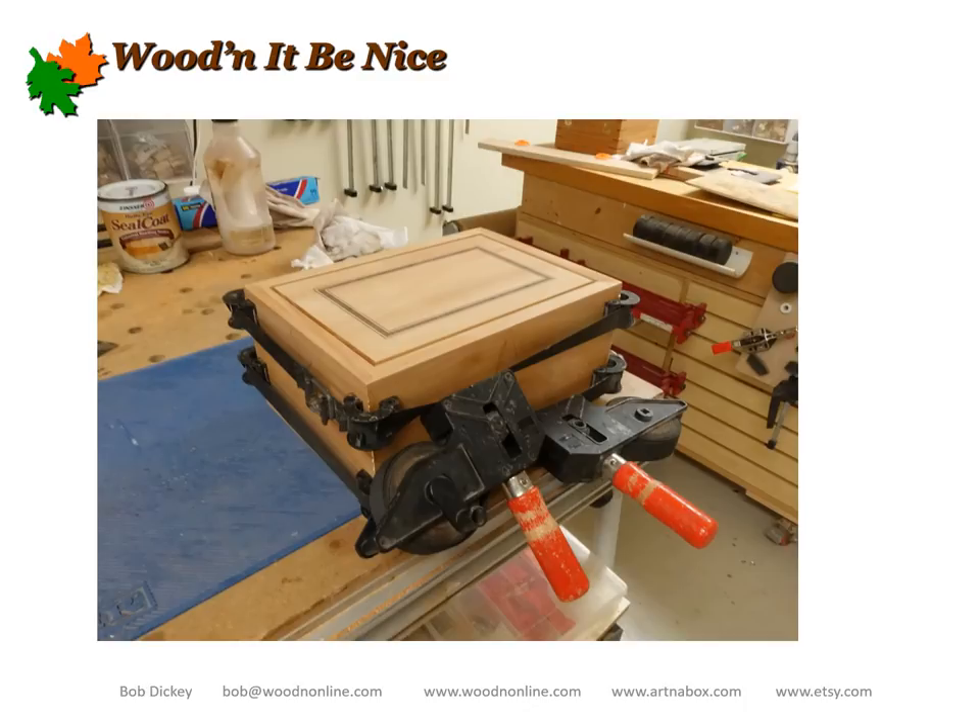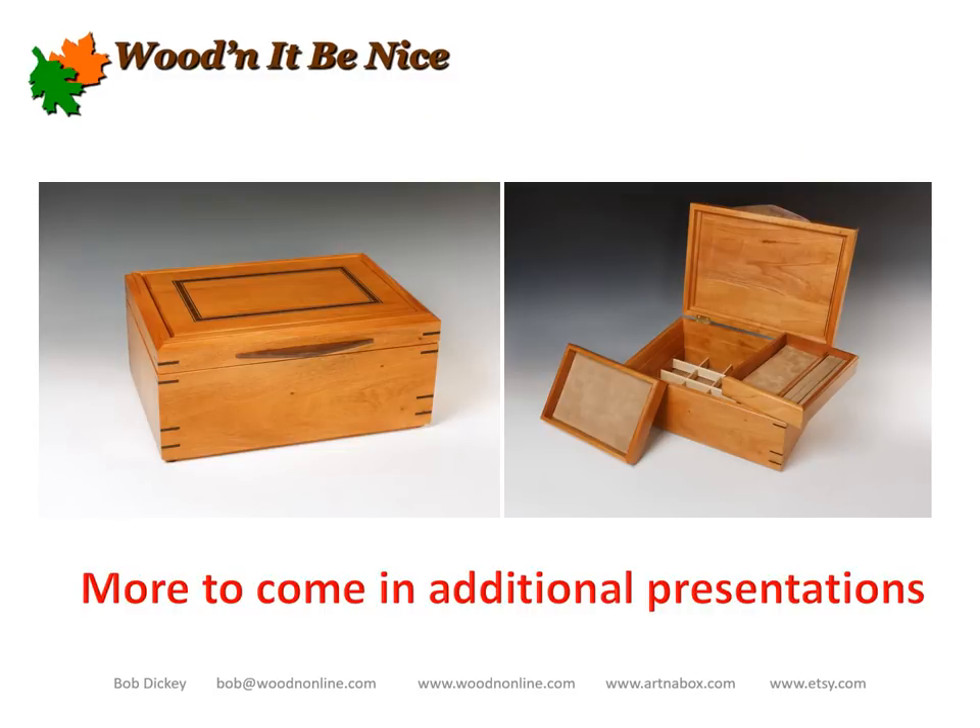I haven't said anything about the inlay on the lid — I'm going to do a separate video on how I did that, since it's not essential for building a basic jewelry box. So that's about it. I hope you got an idea or two out of this, and I'll be looking forward to sharing more with you. Thanks very much.